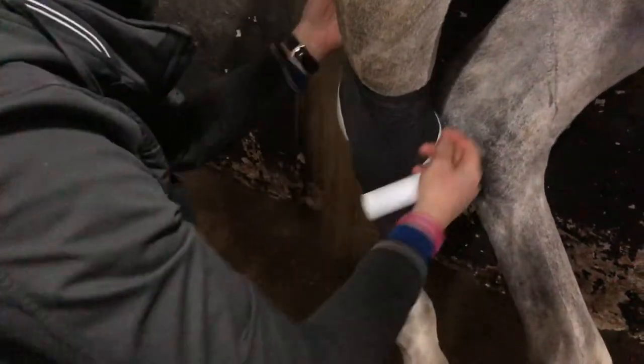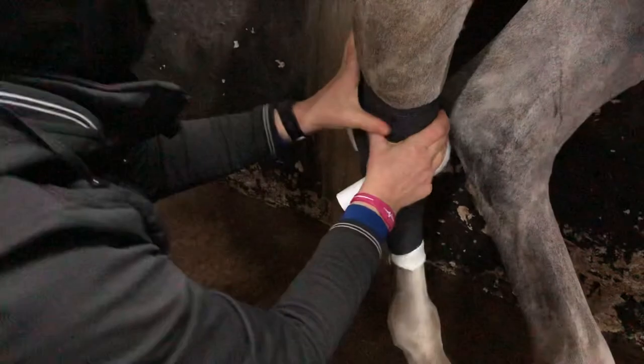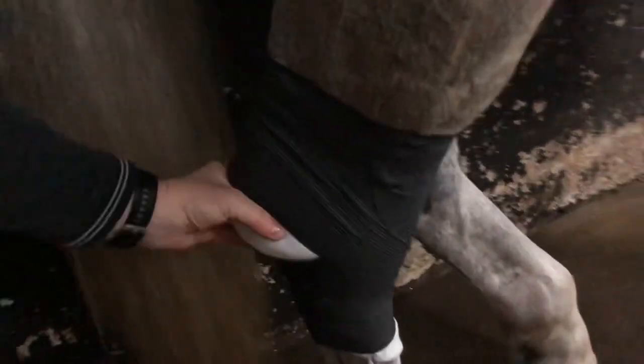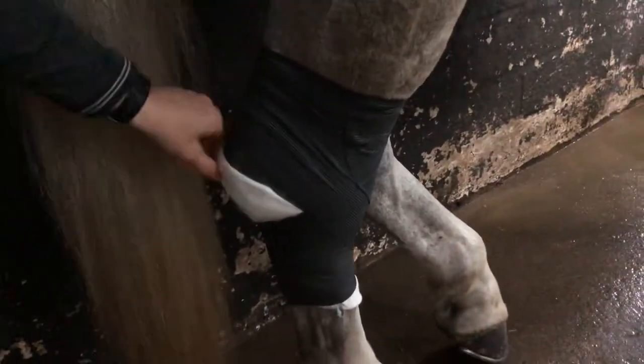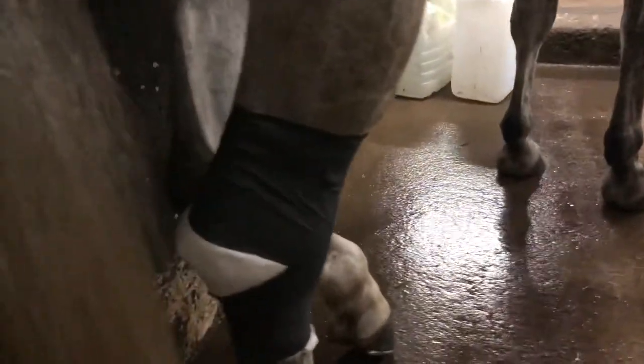Obviously the sticky stuff is gone from this one. And there — if it's not secure, then get some tape and tape it on. Hopefully, as you can see, not too tight here. A little movement through the hock here. So there we go. That's a figure of eight bandage.